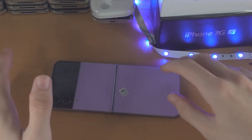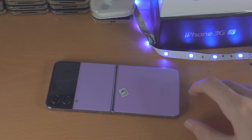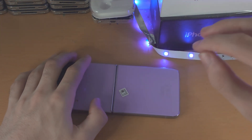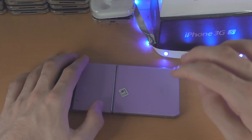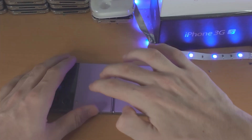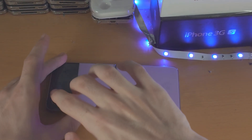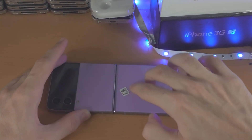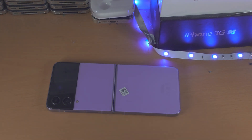I saw this fix from a YouTuber called World of Tech, and people in the comments said this worked. Get two fingers and tap really hard all across the back of the Flip 4 — give it your all, and even tap around the cameras. What may have happened is the screen connector may have come unplugged, and tapping should help with that.